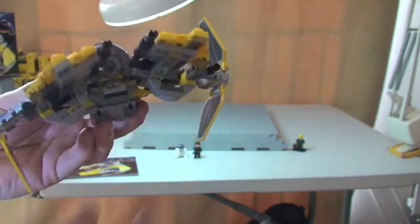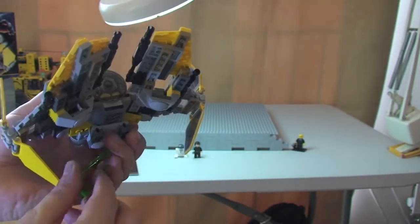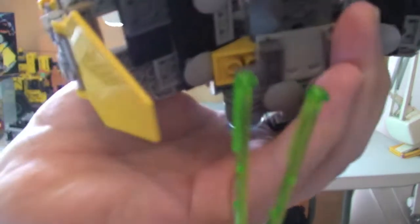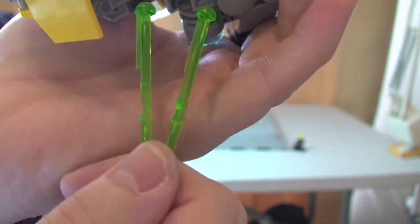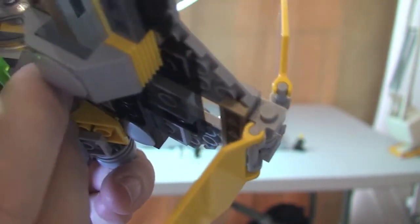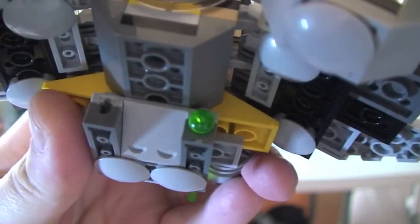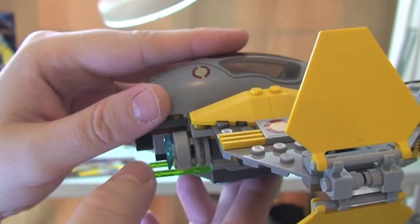I'm going to grab the spring-loaded missiles and show you how to load them back into the Jedi Interceptor. Here are our two missiles. You can see the groove mechanism which holds them into place. Down below is where each one goes in — it's simply a case of pushing that in and lining up the grooves. Push it in and you'll hear it click. Same on the other side — push that all the way in and it clicks into place. Then we just simply push down on the rear to fire.